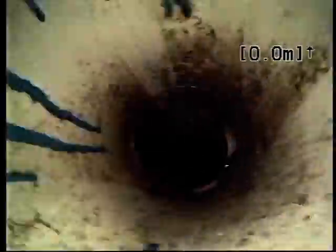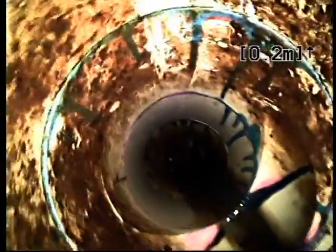Just having a look at the inspection shaft at the front of the property. As we go down, there's the first junction that serves the bungalow at the rear, which we previously inspected from. Here we have the junction which serves the house.